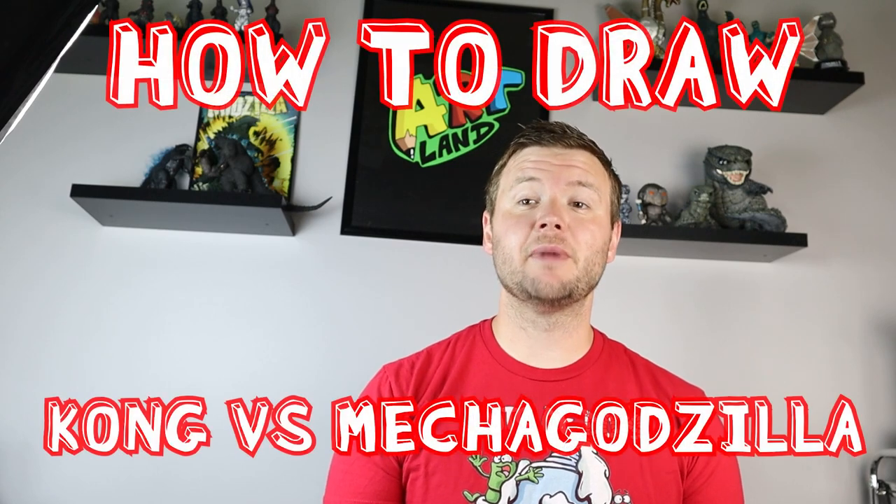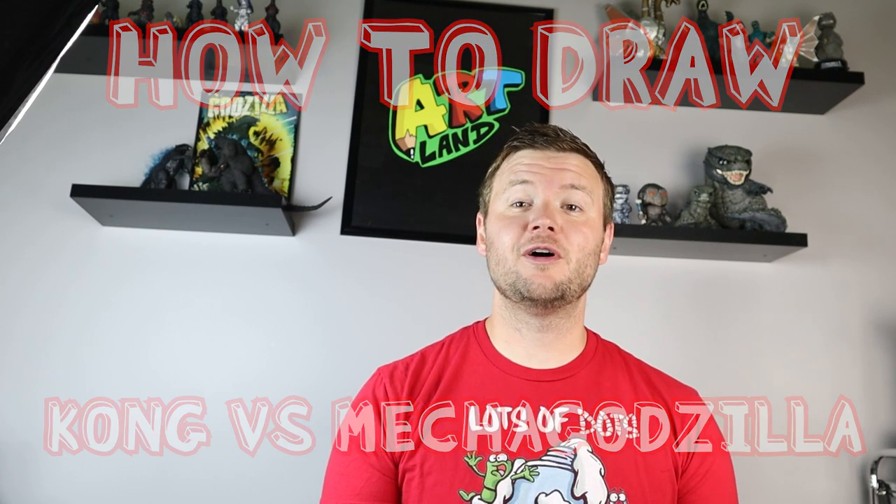Hey everyone, how's it going? For today's video I want to show you how to draw Kong versus Mechagodzilla, so I hope you follow along and enjoy this video today.